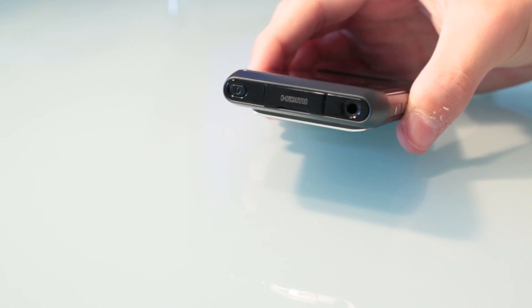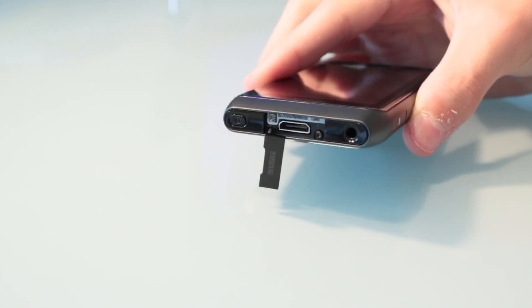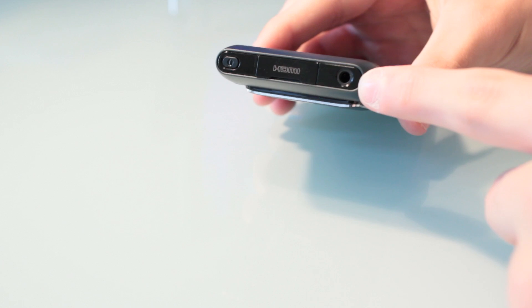Now on to the top of the device. The top of the device, very much like the Nokia E7, you have your power button and your micro HDMI — so you've got a mini HDMI if you wanted to connect it up to the television or something. You also have a 3.5mm headphone jack.